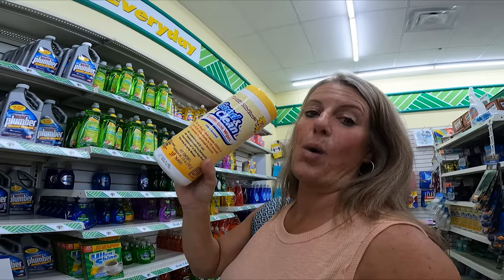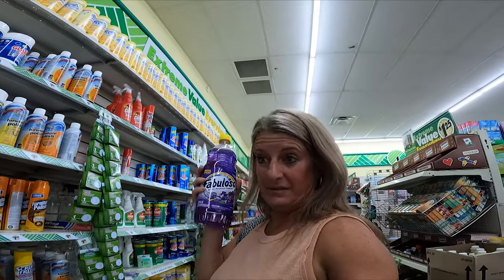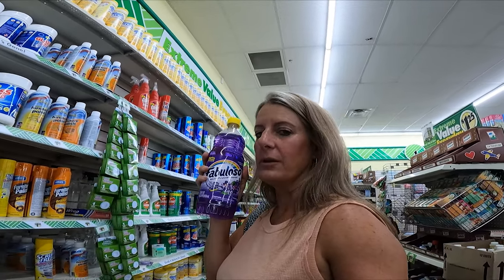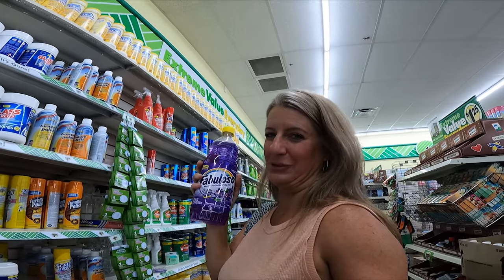Another thing I absolutely love: instead of buying cleaning products, I like to get wipes because they're a lot lighter weight, use less water, and you can just wipe something down when you need it. I absolutely love the smell of Fabuloso and I use it to clean our camper. I'll also put a little bit in the toilet when we arrive somewhere and it just makes everything smell so good.